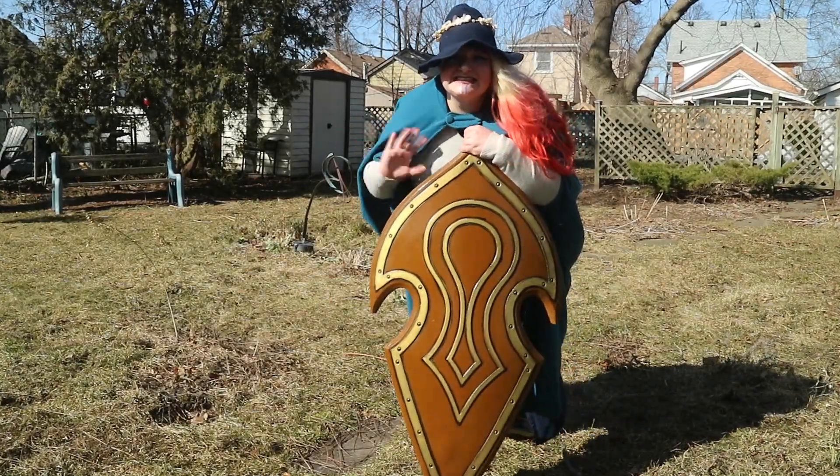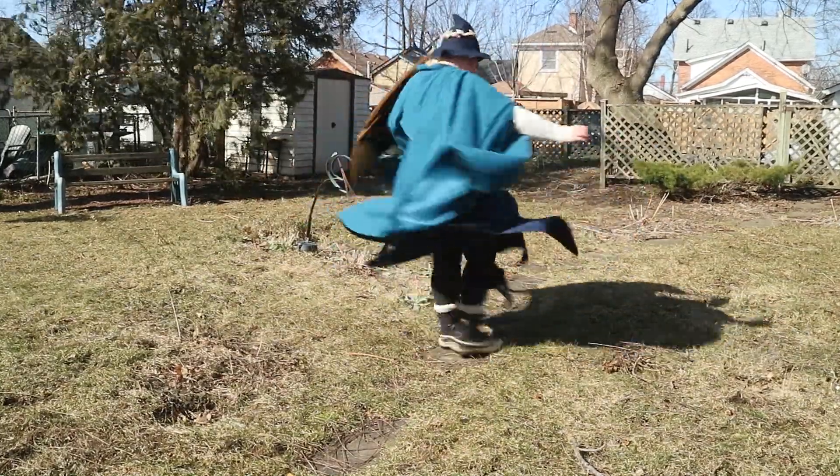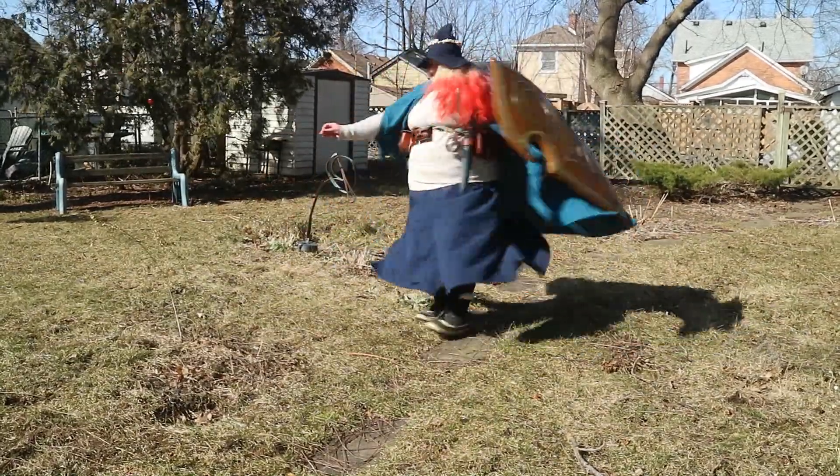Hey everyone! Today I will show you how to put together some basic pieces to make a costume for a fantasy live-action role-playing game, also known as LARP.